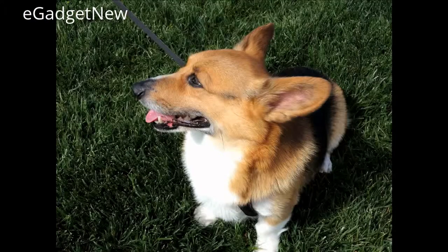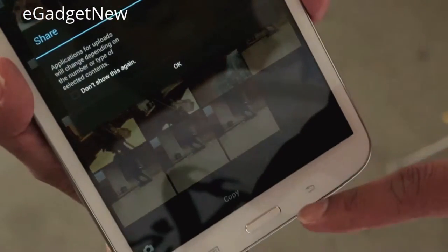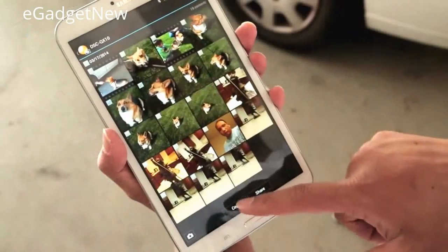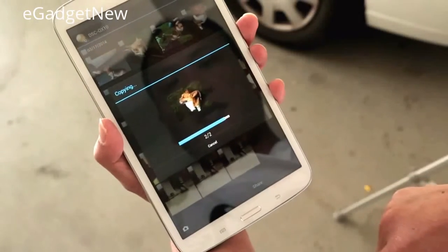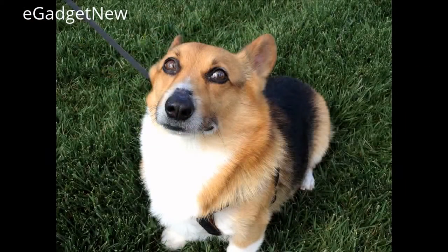With the app, you can transfer pictures from the memory card in the camera to your mobile device for sharing, although it transfers a lower resolution preview over Wi-Fi. To get the full resolution photos, you'll have to take the memory card out of the camera and transfer using your computer. Notably, even though the camera is connected to your smartphone, the photo does not save GPS location data, which may be a reason for some to consider a different Wi-Fi connected camera.